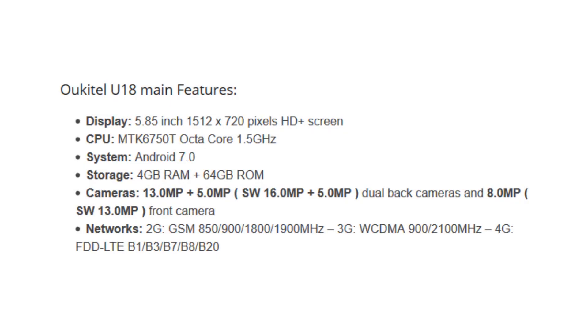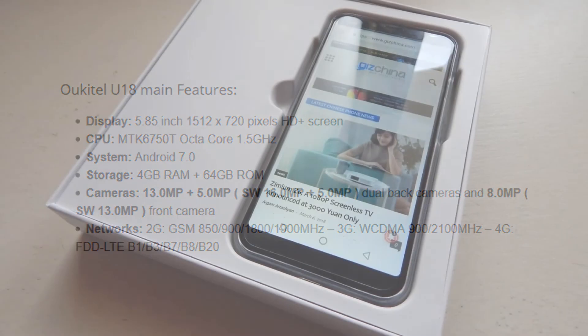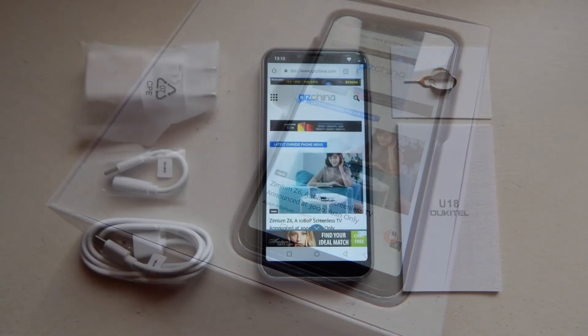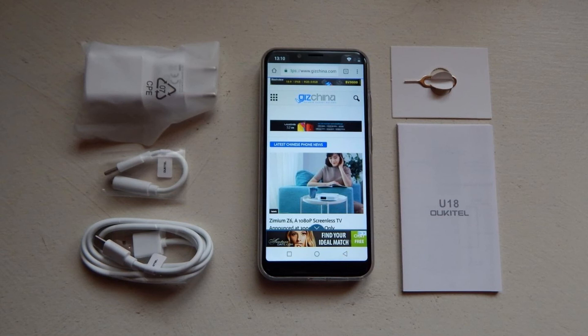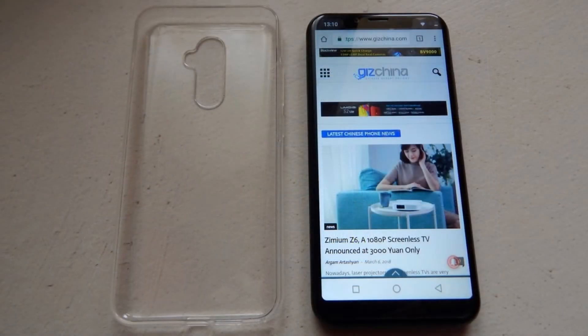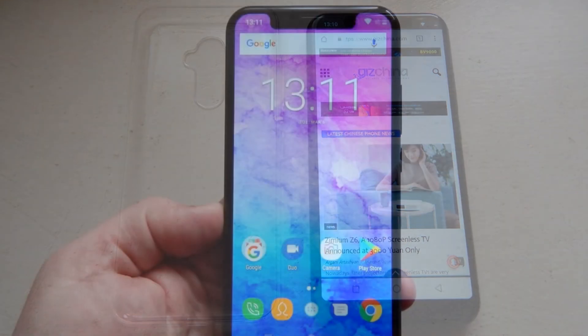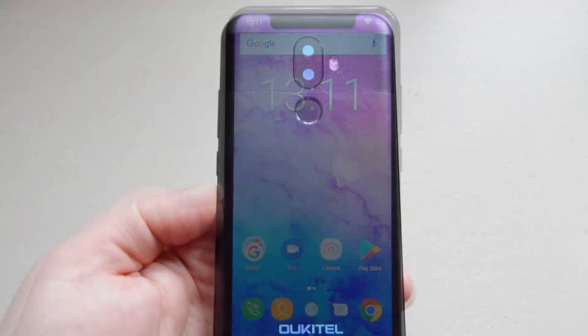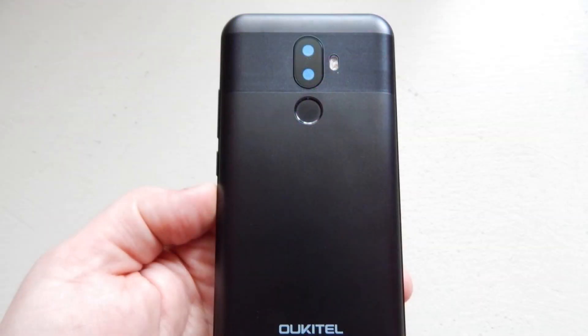The Ucatel U18 packs a 5.85-inch 720p display which is extremely tough, up to 9H hardness, being able to withstand more than 800 MPa of stress value. It's equipped with MediaTek's MT6750T SoC, paired with a Mali-T860 MP2 GPU, 4GB of RAM as well as 64GB of internal storage.